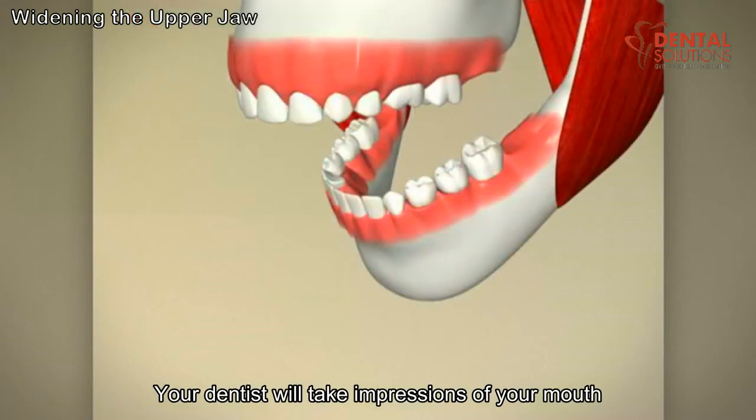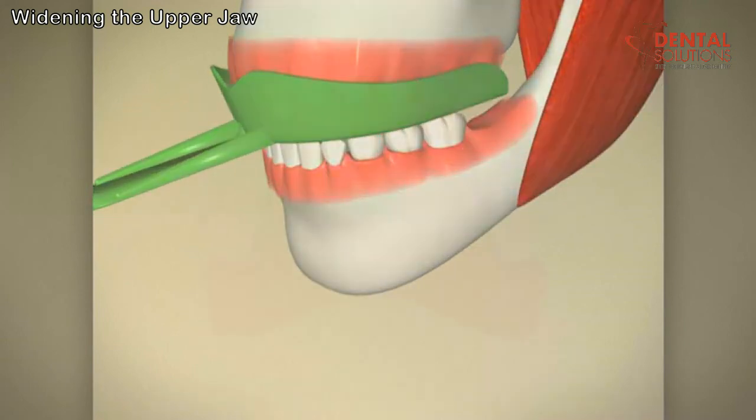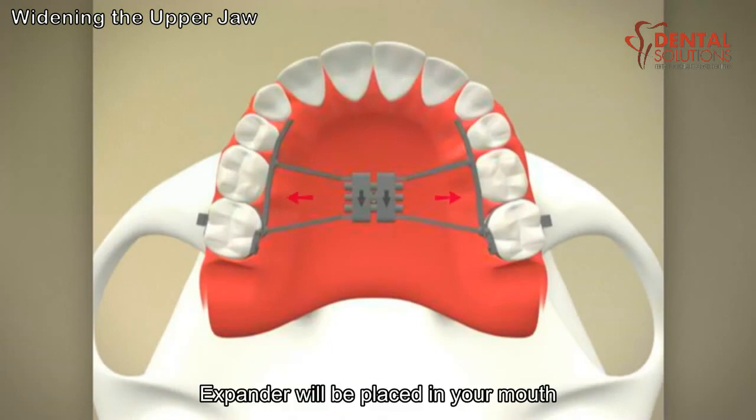Your dentist will take impressions of your mouth to make the appropriate expansion appliance. On your next dental visit, the palatal expander will be placed in your mouth.